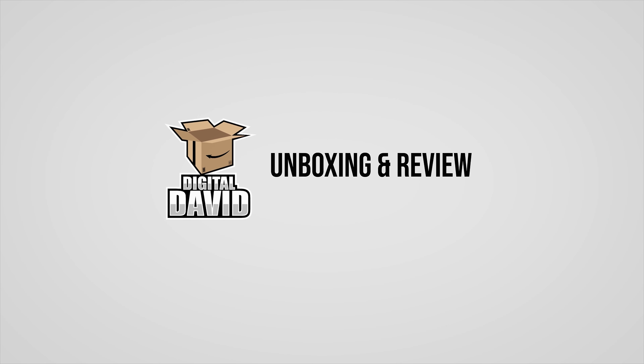Hey everyone, Digital David here. Today in this episode of Newegg Now, I'm gonna be checking out the Asus ProArt X570 Creator Wi-Fi motherboard. I did purchase this product myself and any opinion expressed in this video is strictly my own. If you're interested in this product and want to find out more about it, the link will be in the video description.